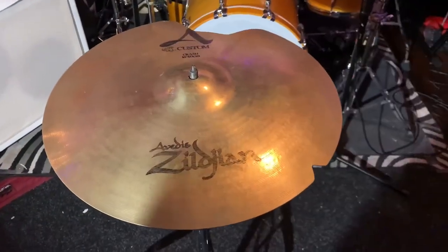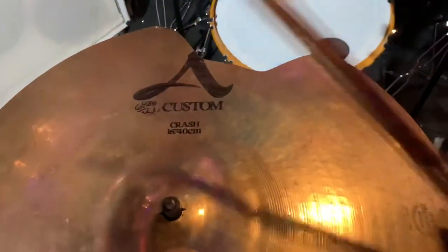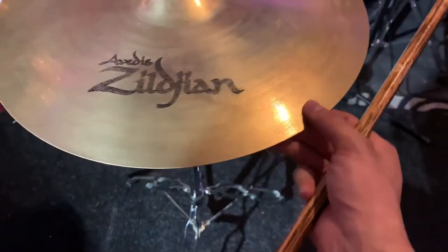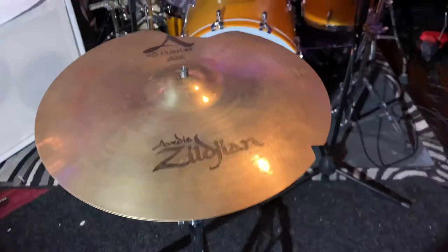Alright y'all, we're back with the Zildjian A Custom 16 inch crash, and as you can tell we fixed a crack here, right there, and some keyhole on both sides right there, and this crack right there. So without further ado, let's get this shot.